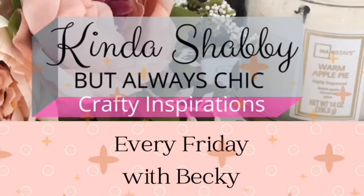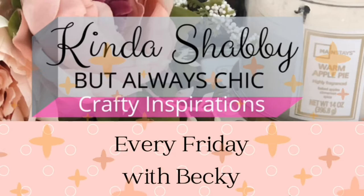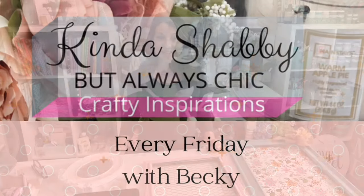Hello my sweet shabby-loving friends! Welcome back! If you happen to be new here, my name is Becky and welcome to Kinda Shabby. I enjoy sharing all things DIY and decorating, and if you enjoy those things too, then stick around. If you like what you see, please subscribe, like, and comment.